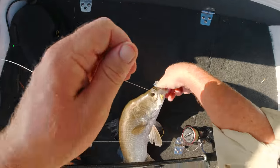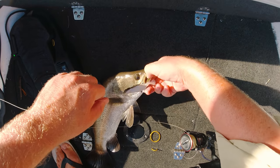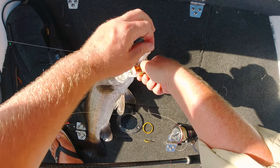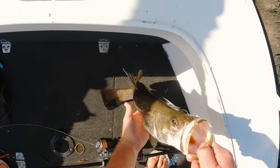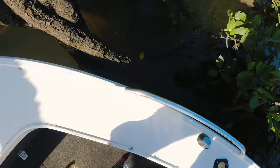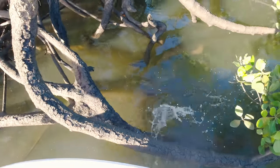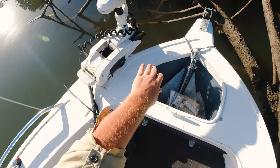Little 40-centimetre dog — get straight back in there mate. Finding a few, finding a few.